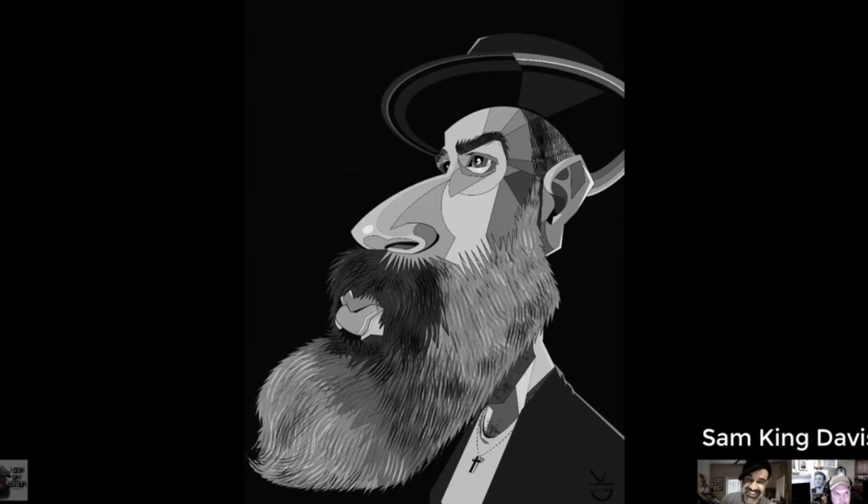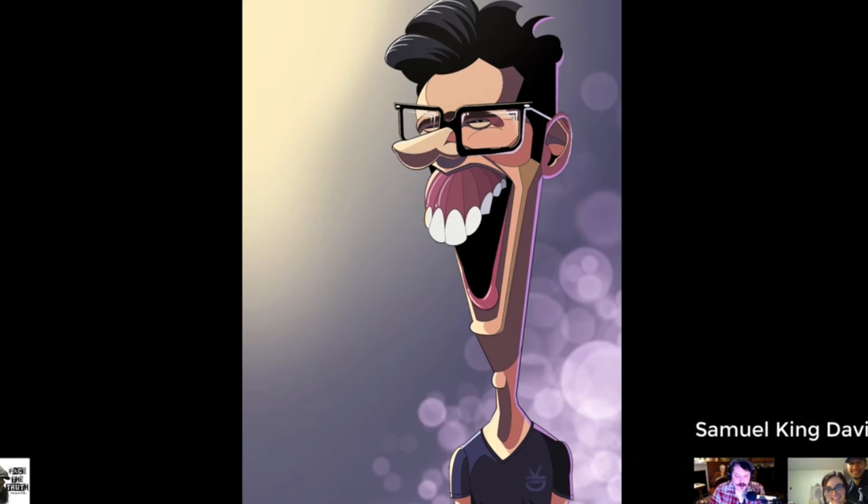This one is by Sam King Davis. Pretty interesting style. Pretty interesting. Cool, okay, so let's go to the next one now.